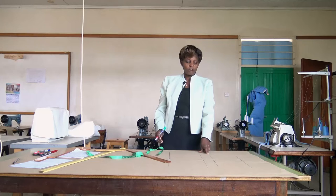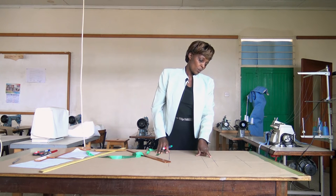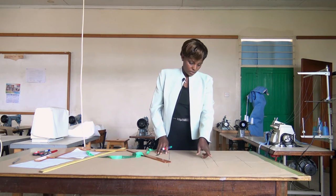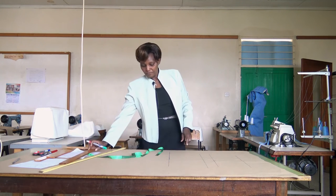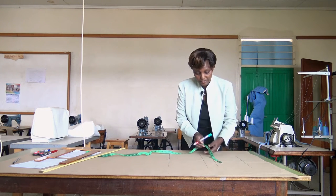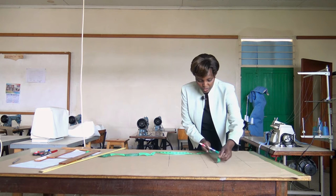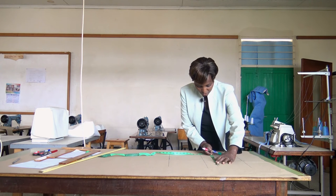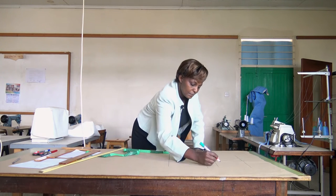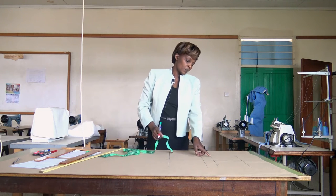We have point 7 to go. Point 7 is on the other side of point 3, so that from 5 to 7 we have our seat measurement: seat divided by 4 plus 2 centimeters. Our seat is 100 divided by 4, which is 25, plus 2 equals 27 centimeters. Measure 27 centimeters and mark point 7, because this is where our seat width will be.